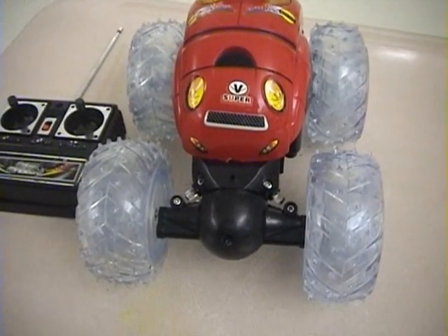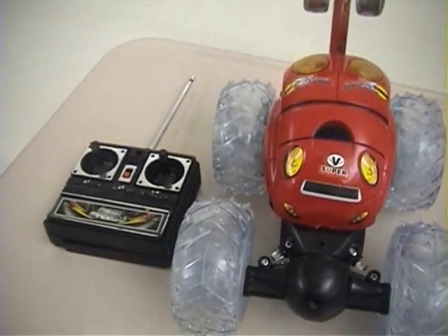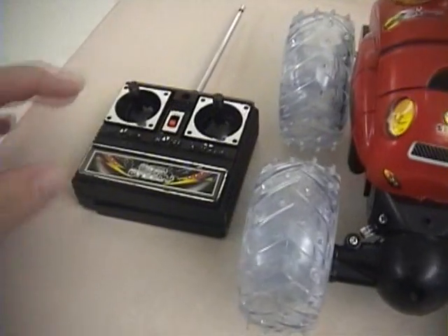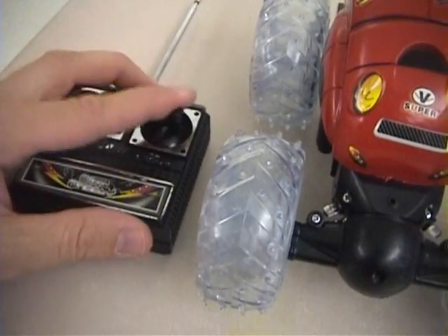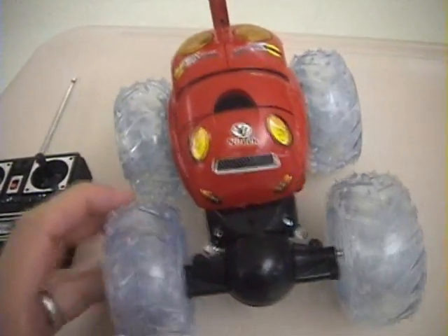I've been thinking about a couple of ways to make it wireless. The easiest way would be to just buy a little remote control car like this. It has a remote control with two motors and both of these motors go 360 degrees all the way around.